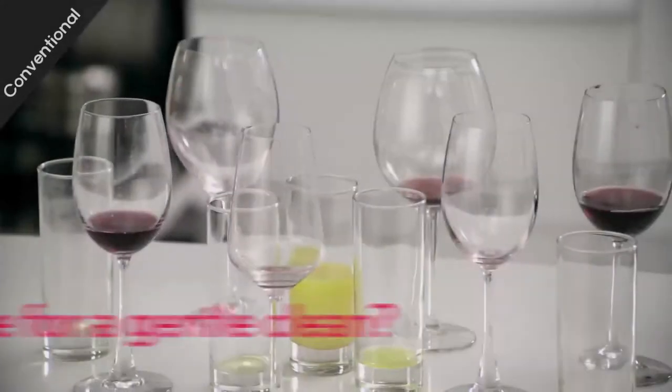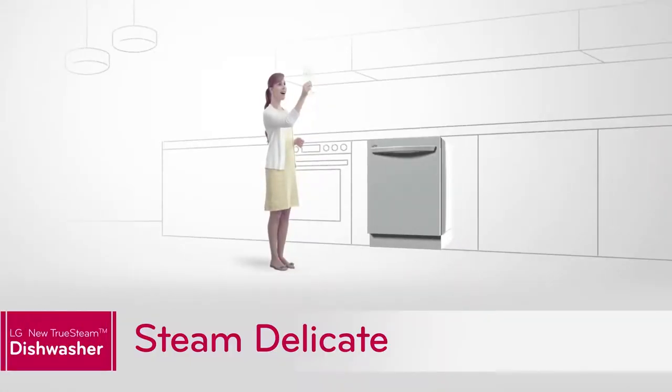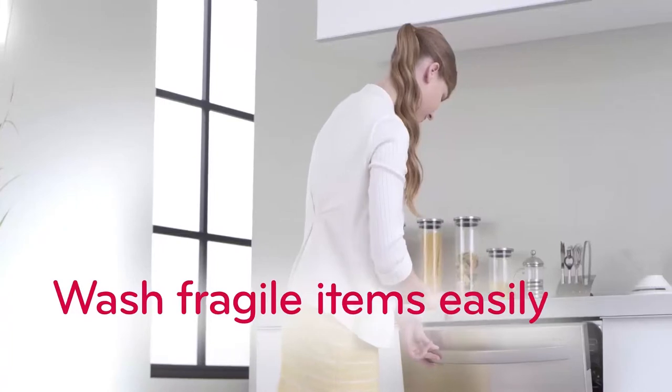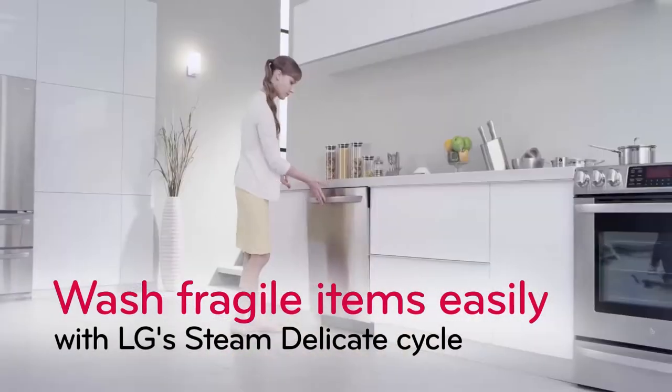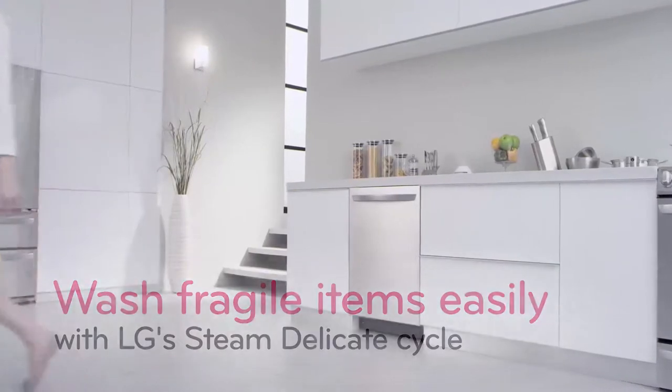When it's time for a pampering gentle touch, it's time for LG's unique feature called Steam Delicate. Washing your fine china and fragile stemware couldn't be easier. Select the Steam Delicate cycle and see how the lightest touch of steam makes a real cleaning difference.